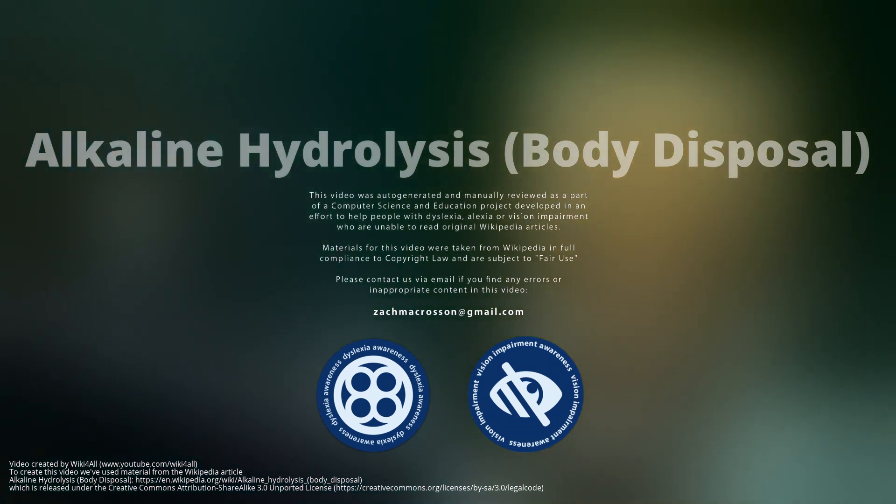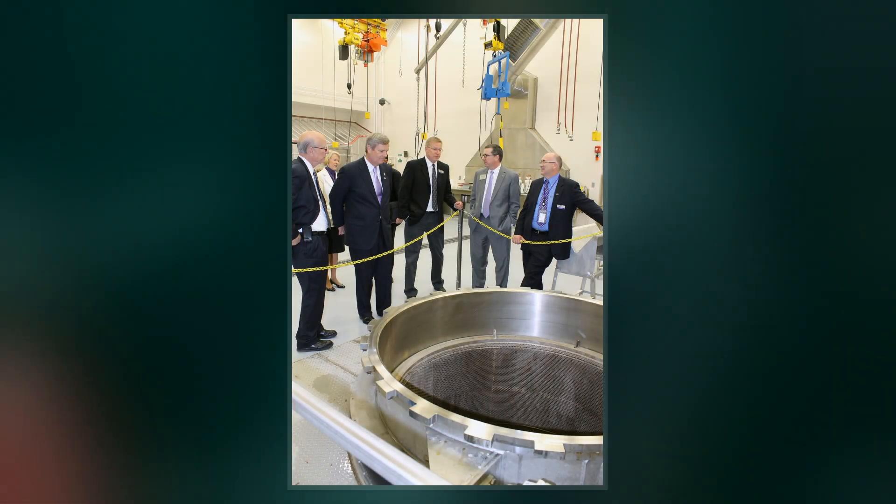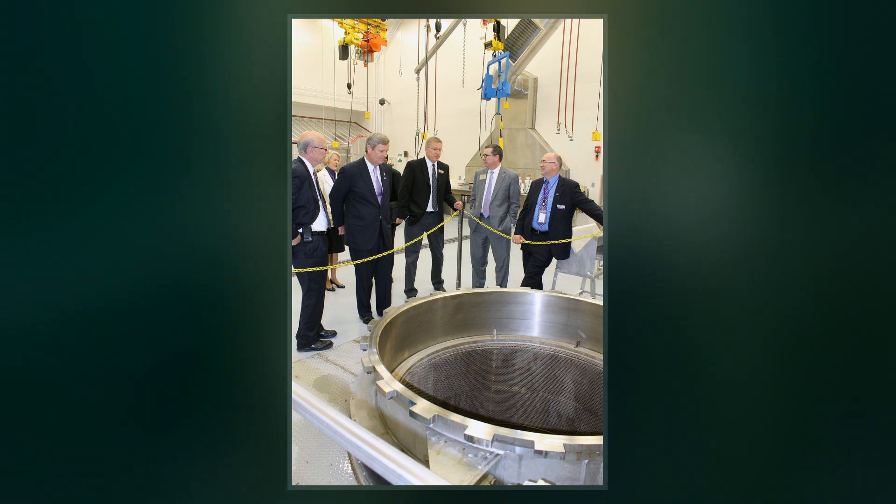Alkaline hydrolysis is a process for the disposal of human and pet remains using lye and heat. The process is being marketed as an alternative to the traditional options of burial or cremation.